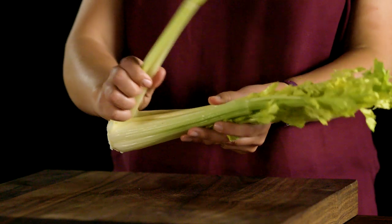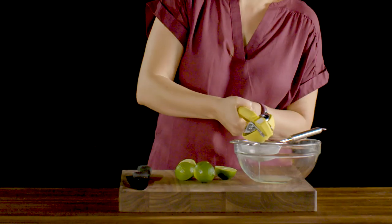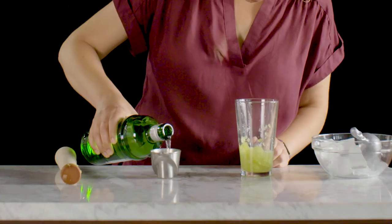A traditional gimlet is lime and gin, and we wanted to take a slightly different spin, so we looked at what flavors we could combine with those two elements to come up with something really spectacular — and we tried celery. Celery has a really distinct flavor but somewhat subtle. It goes really nicely with the lime and the gin in this drink.